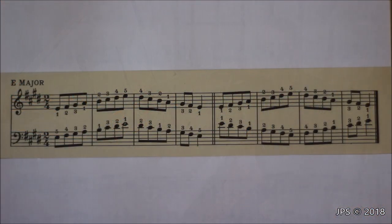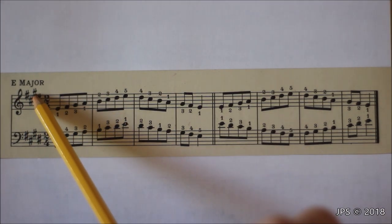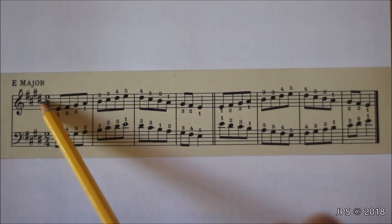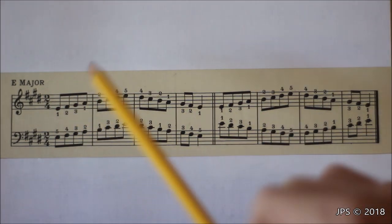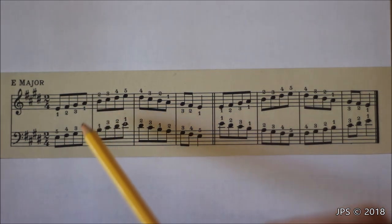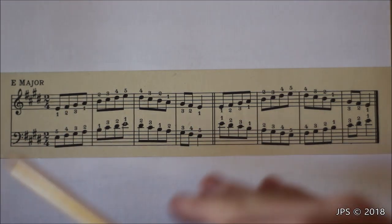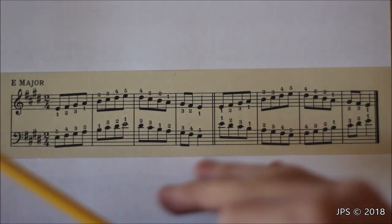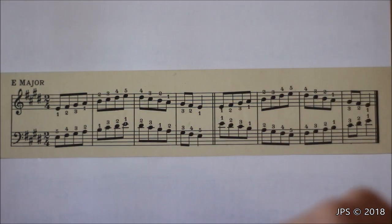Today's scale is E major, which has four sharps: F sharp, G sharp, C sharp, and the new one, D sharp. Don't forget to play that D sharp, otherwise you'll be playing A major instead. E major uses the same fingering as C major, G major, D major, and A major — just different notes. If this is one of your first scale videos, start with C major first, then work your way up to E major.